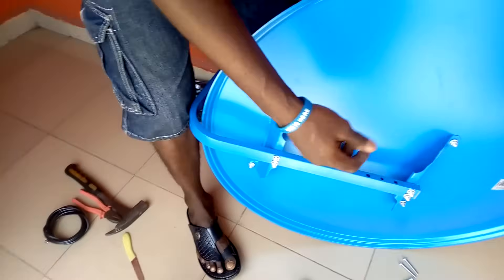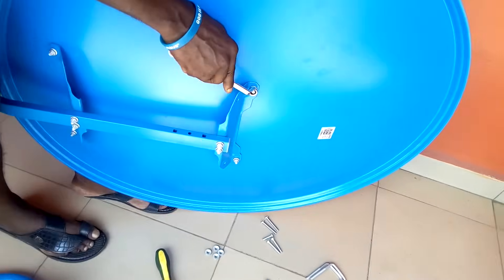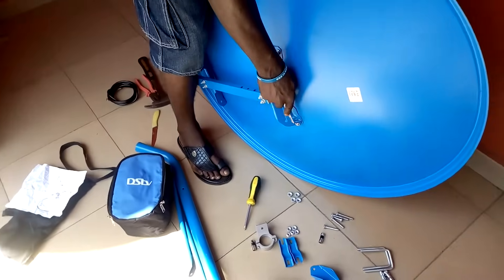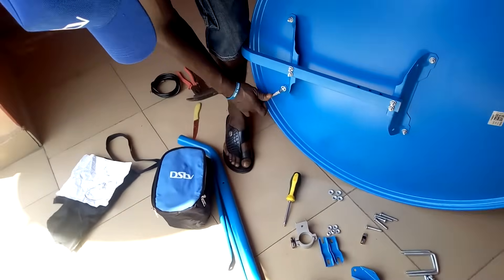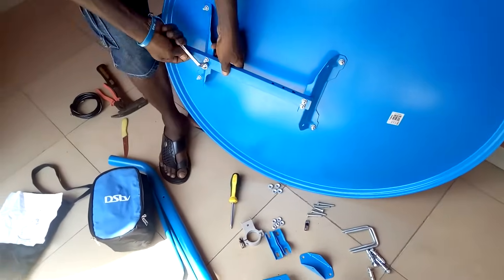At this point we can now use our spanner — size 11 ring spanner. Make sure you lock this position, lock it well so that it will be very strong. Remember to lock here as well.